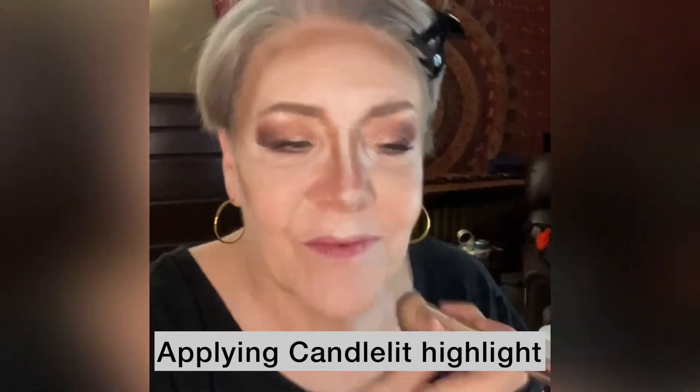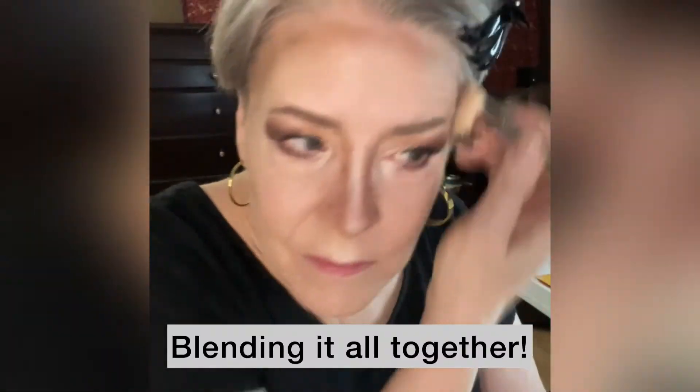In the spaces that are empty, that's where I'll be putting my main highlight, which is called Candlelit. And now with the same brush, I'm just blending everything together, starting with the lightest highlight and blending out to the darkest.